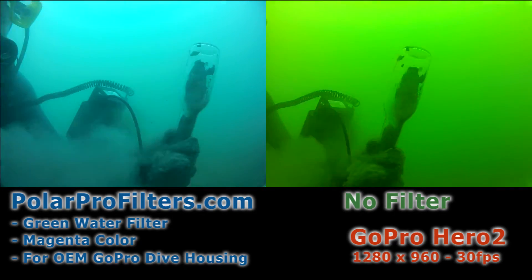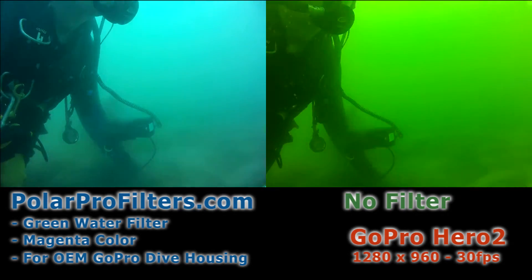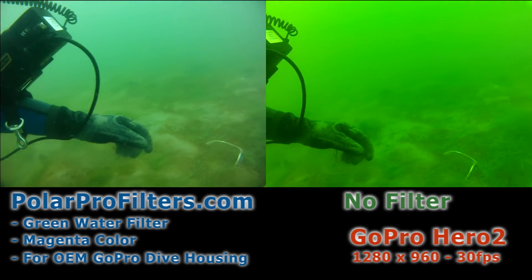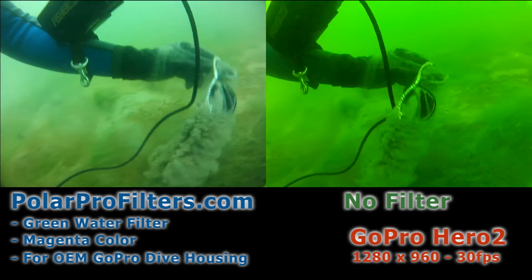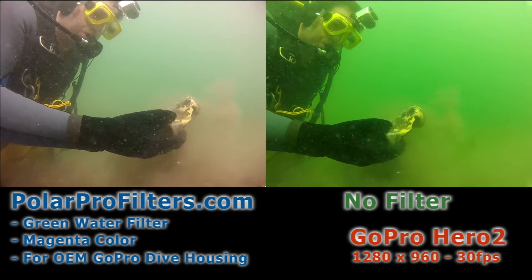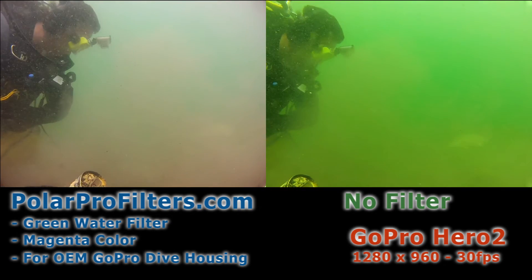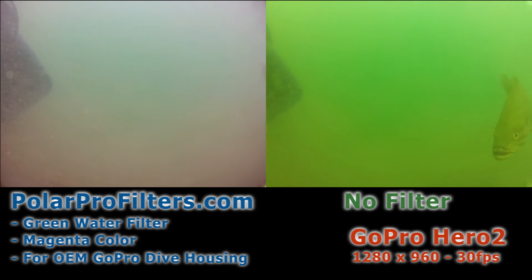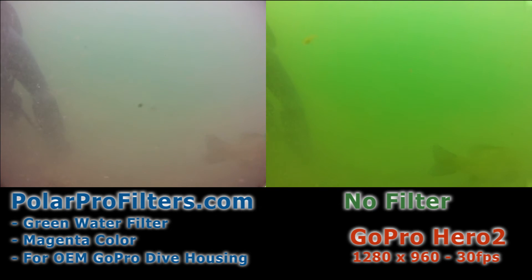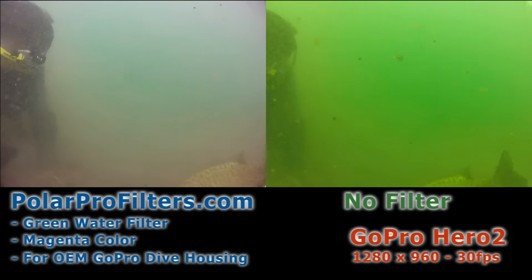At about 33 feet deep, you can see that a lot of the light and color is being absorbed by the water, but we're still getting a pleasant blue cast to the image rather than the bright green that's being captured by the non-filtered GoPro. The magenta filter is allowing us to pull some of that green out and let the true colors still pass through to the camera. There are things we can do in post production with video editing software, but even then the results are not as good as getting the truest image you can in camera, which is what a filter allows you to do in front of the lens.